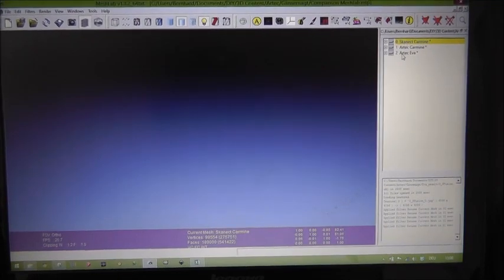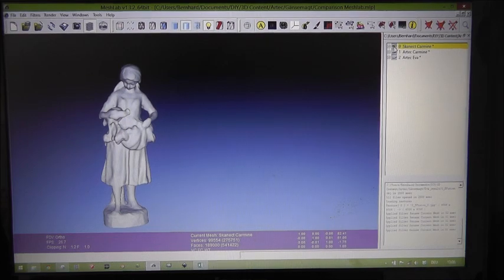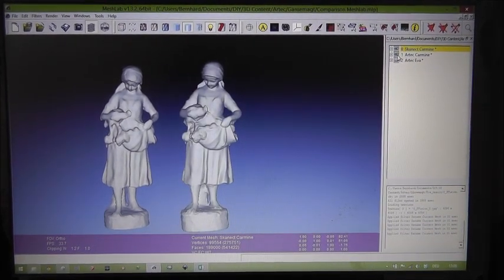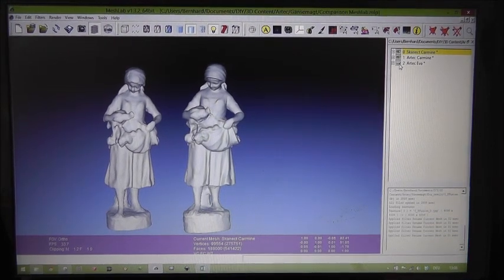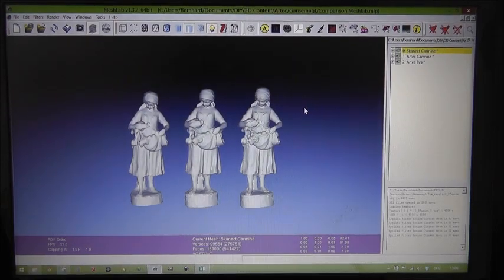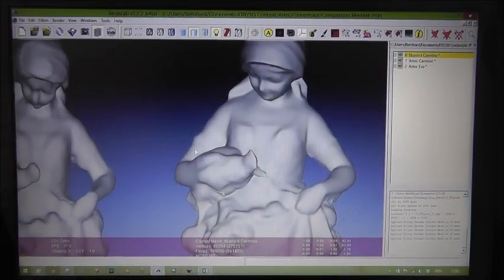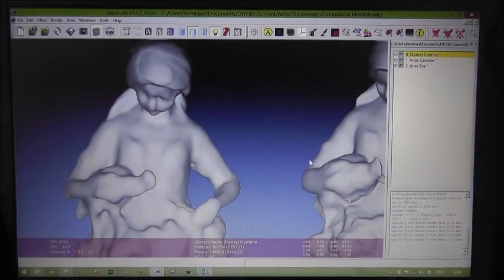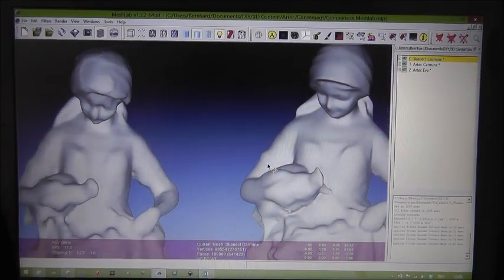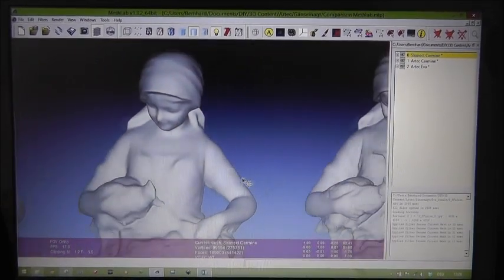This is the result. I loaded all three models to MeshLab. The first one is from Scannect, the second one is Artec Studio with the Kaimann, and the third one is Artec Studio with the EVA. Let's have a closer look at the face. All three models have exactly 200,000 polygons, so they have about the same file size.